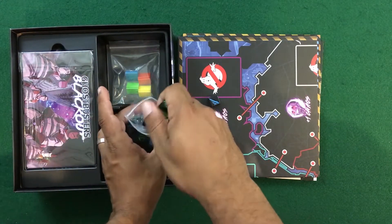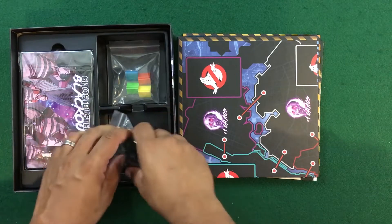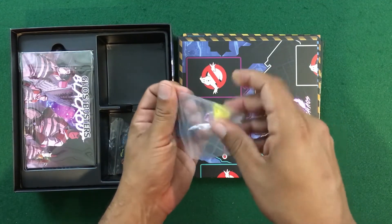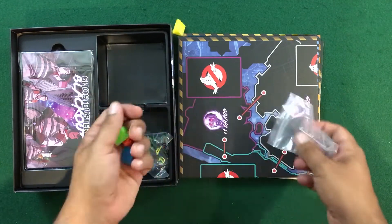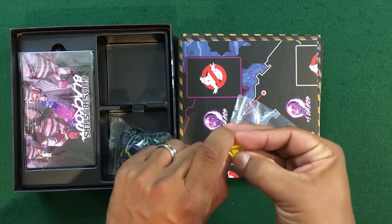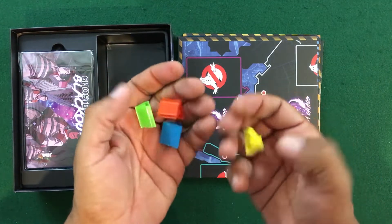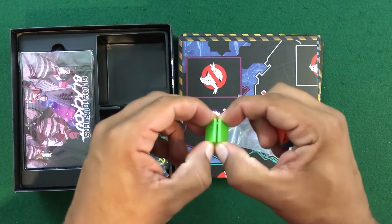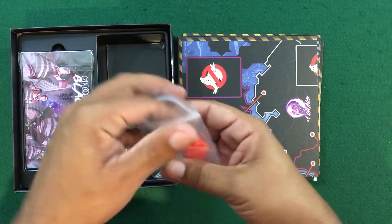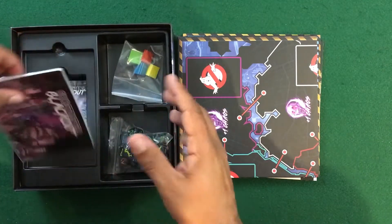Unfortunately it looks like we only get four standees, one for each character. I much prefer putting people in standees and leaving them there rather than having to change them up. These ones have a little bit of flexing give to them — not too bad, and it doesn't look like they're going to damage any of the components, so you should be fine sliding characters in and out. I still would have liked four more; we only have eight characters, so it would have been nice to just pre-base them.